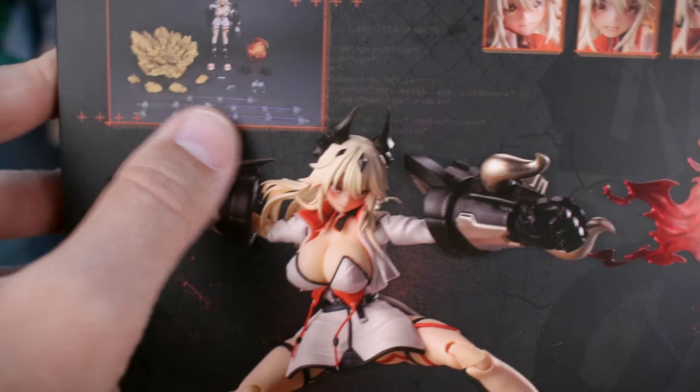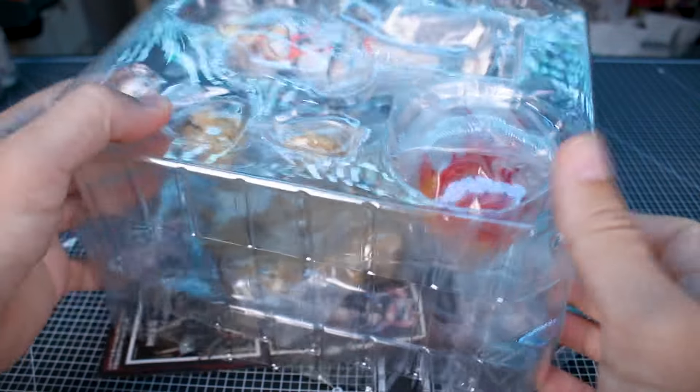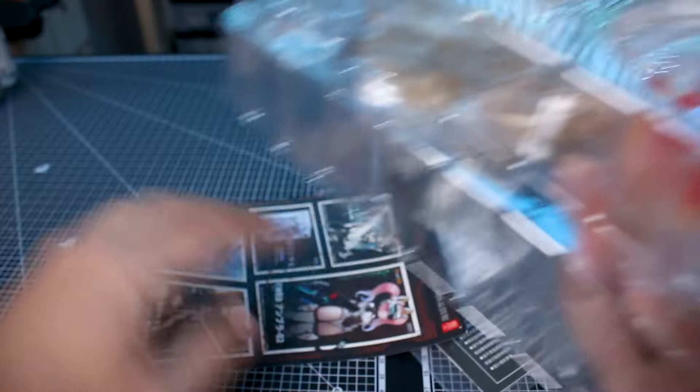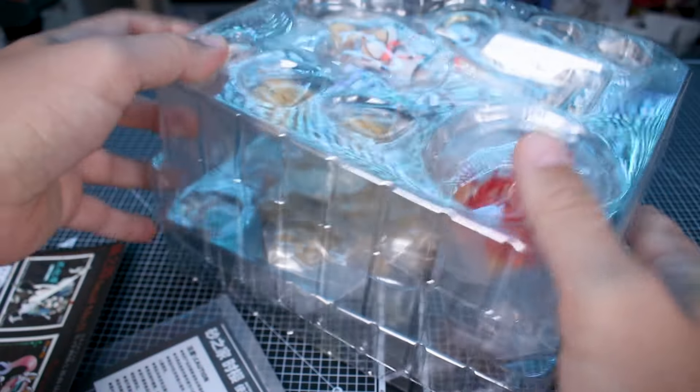As we're cracking this open, this is also a collaboration with AmiAmi. I'm not sure what part AmiAmi plays in the production, but if you're unfamiliar, AmiAmi is a retailer in Japan — a lot of you might know it as a secondhand retailer in particular. We've got basically two trays of stuff.